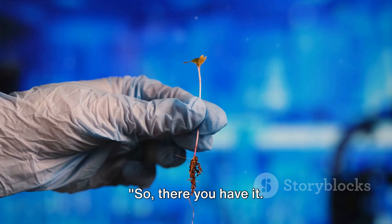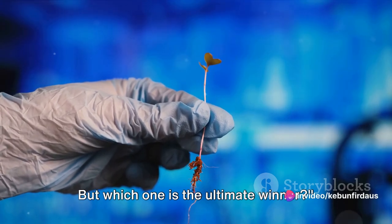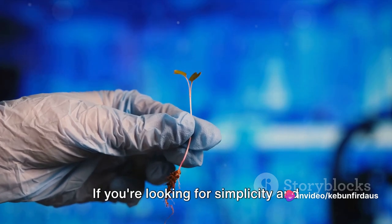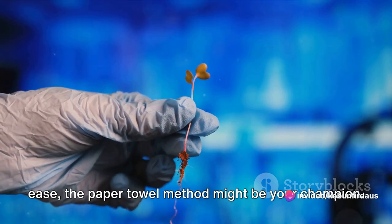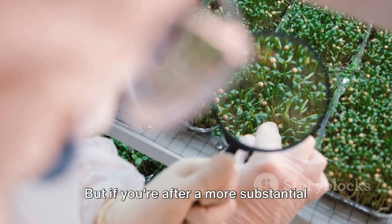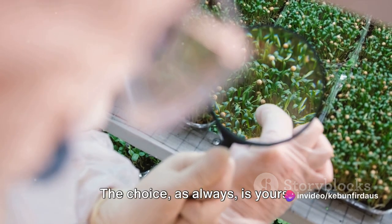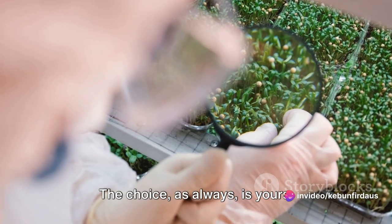So, there you have it — two different methods, each with their own strengths and weaknesses. If you're looking for simplicity and ease, the paper towel method might be your champion. But if you're after a more substantial harvest and don't mind getting your hands a bit dirty, the soil method could be your victor. The choice, as always, is yours.